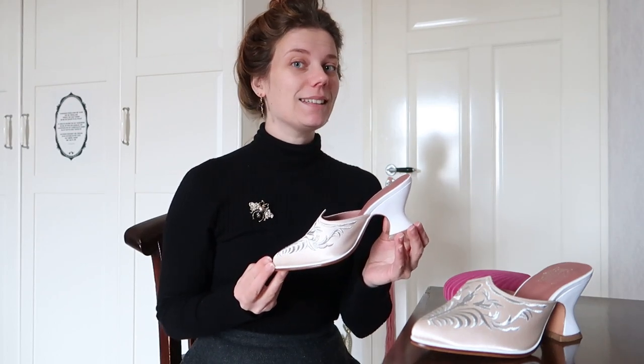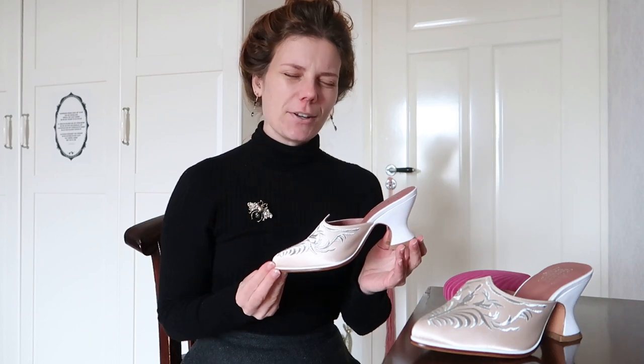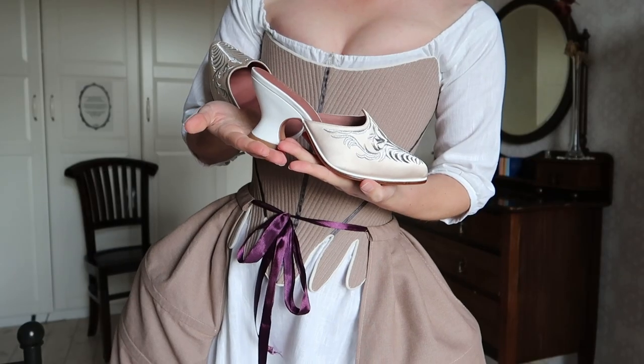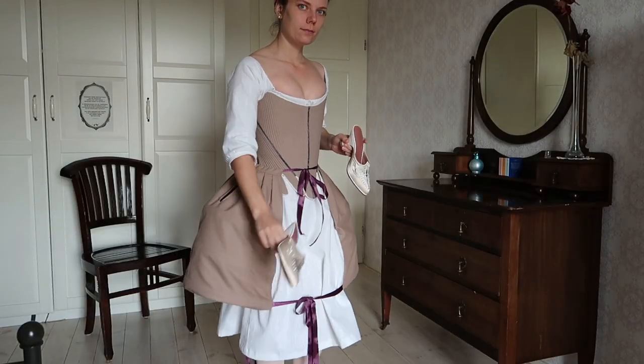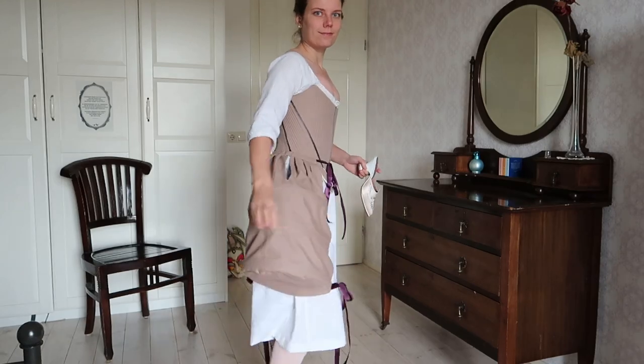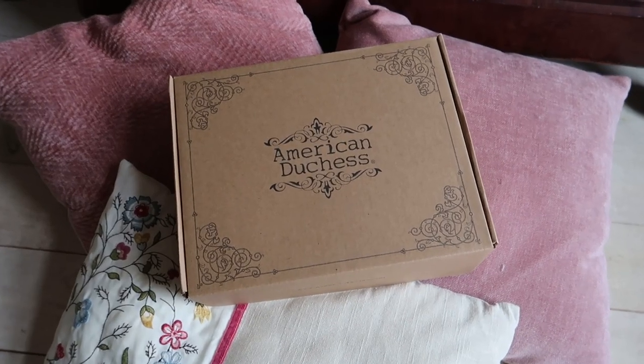As you can see, I chose a mule, so it's backless and it takes some practice to walk in them. But actually it might be easier because when you have put on your stays, it is difficult to put on your shoes — but not with these ones. So these shoes are described by American Duchess as follows: